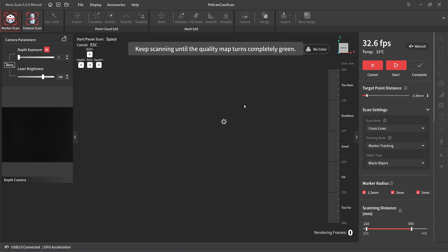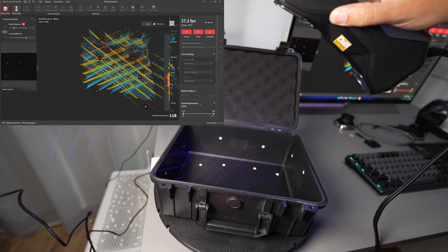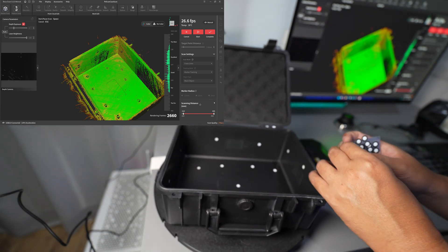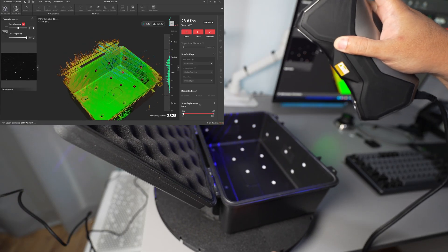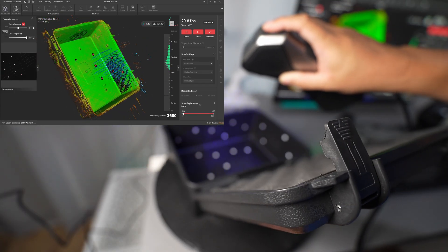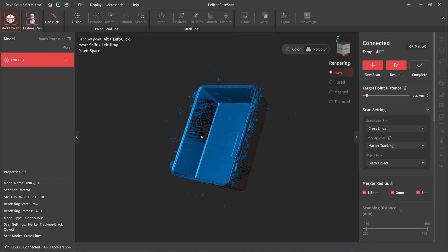Let's try with the Level Point Metro X. I'll use cloth lines and a black object. The resolution will be 0.3 and I'll use automatic exposure. Some people say if you increase the scanning distance you can get a better range. The Metro X is different — it needs more markers. Let's try this corner — it cannot pick up this side of the wall even though I added more markers.